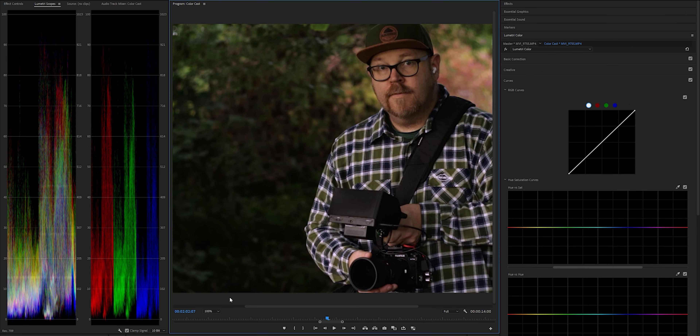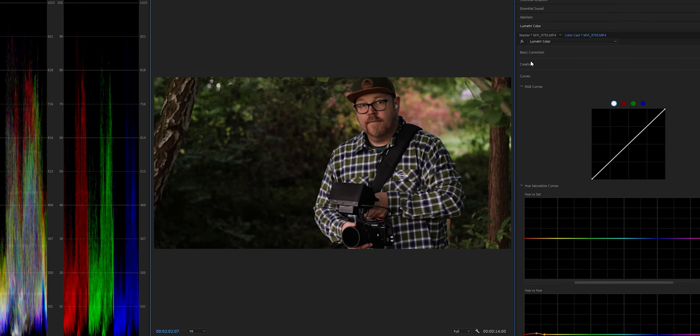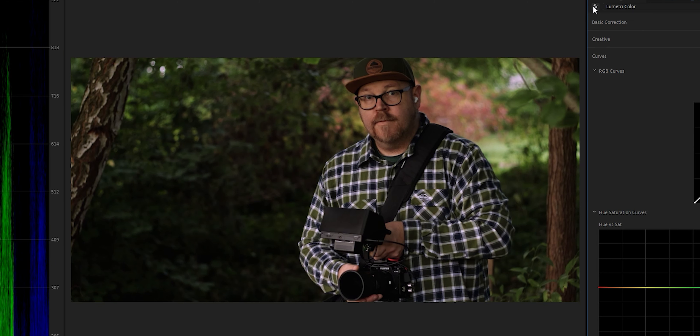If you trust your monitor and you're in a hurry, you can do it by eye like this. Just grab a sample of the skin with the eyedropper tool and start pushing the hue curve towards red and magenta like this. Now, this is definitely a fast and loose way to go about this — it's not as precise as using your vectorscope and the fleshline. I've decided to make a separate video on the vectorscope and the fleshline to keep this video more basic and more geared towards color casts in general.